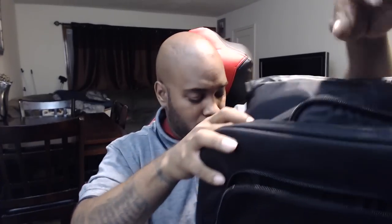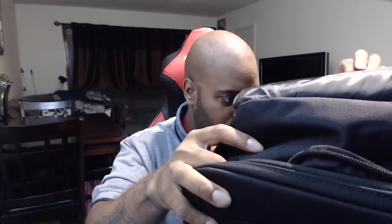It even comes with a USB block, just in case you want to use the wall. This thing comes with all kinds of tricky compartments — I think that's just about it.